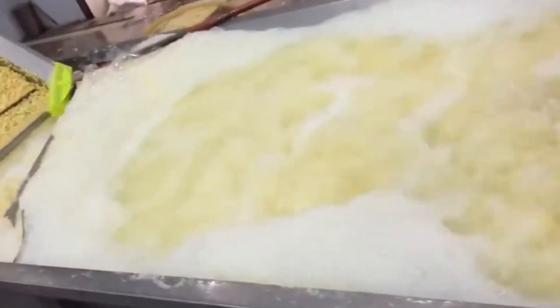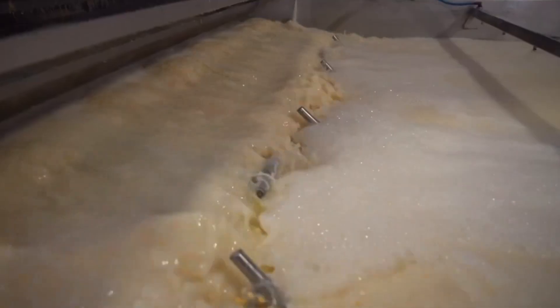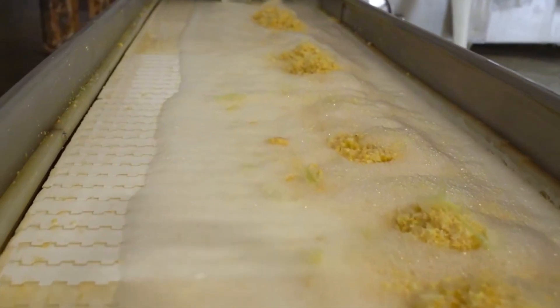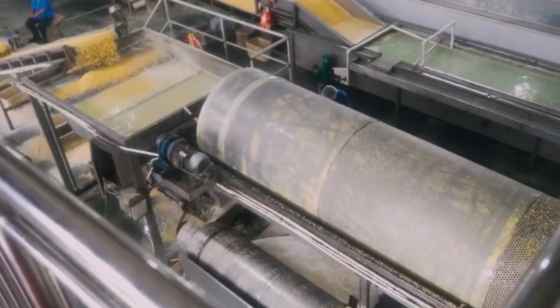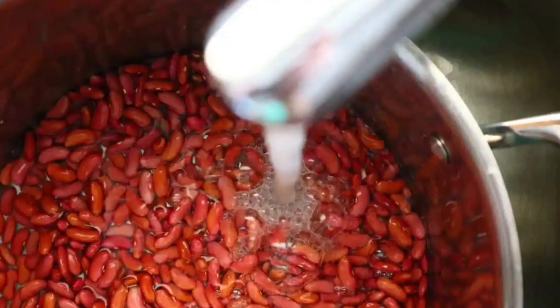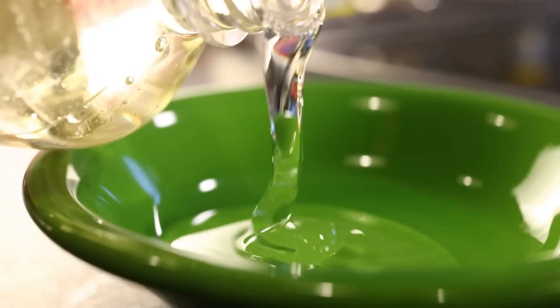This soak softens the kernels, which makes the next step of the process much easier. The process takes about 20 to 40 hours, during which the kernels absorb water, swelling up by at least 50% of their original size — much like soaking dry beans while cooking. Once they've absorbed the water and softened up, they're ready to be broken down into all the sweet components that make corn syrup so tasty.